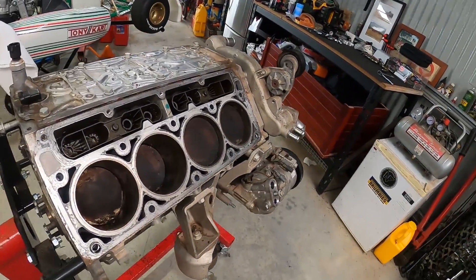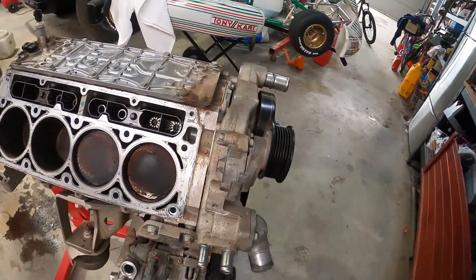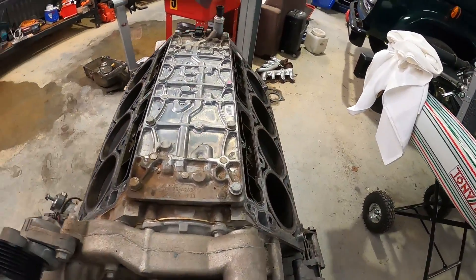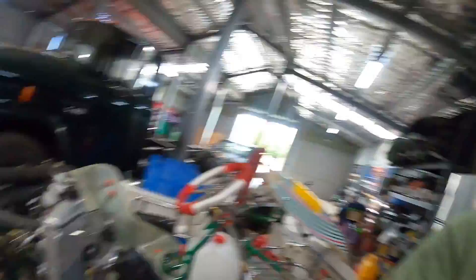It's Saturday here at Clooney Garage and we're working on the 6L again. We've taken the heads off our 6L. This is an L77 out of a late model VE Commodore ute, and it's the basis of our new track car build.